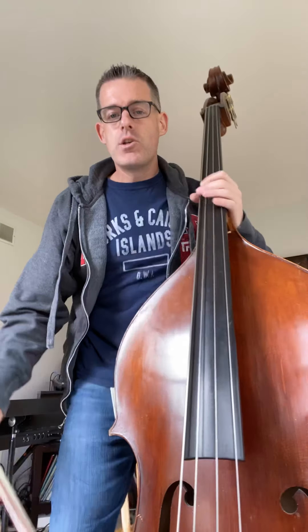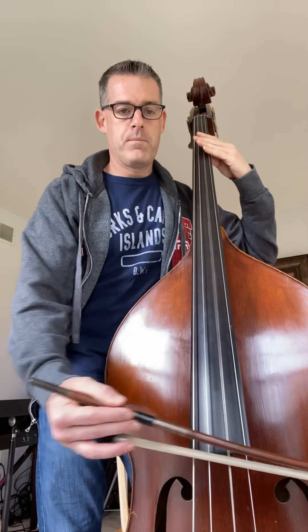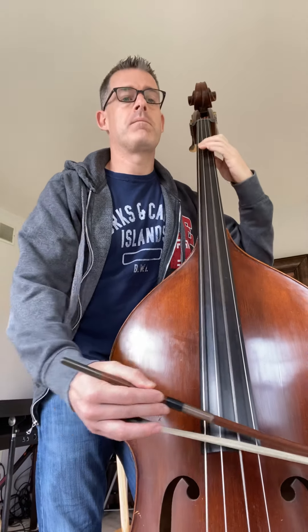But not only that — underneath the two A's there are sideways V's, there are accents. So we punch them like that. Okay, let me play through the whole piece for you. Ready, go. Okay, happy practicing Basses!